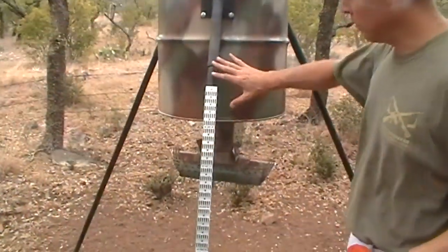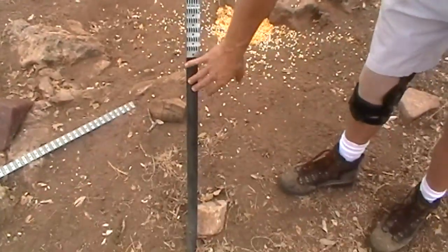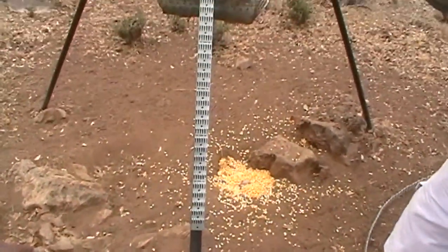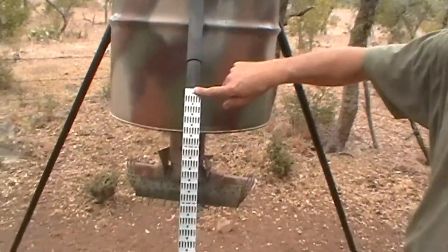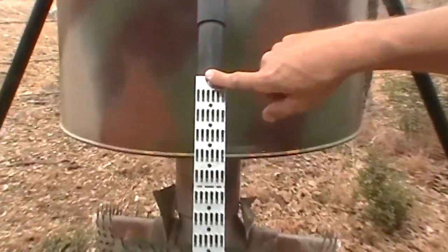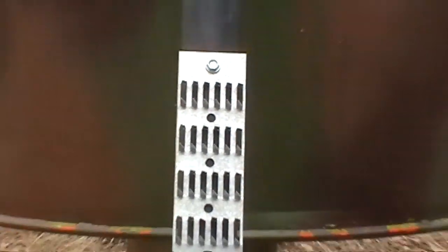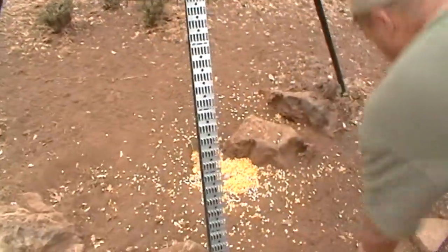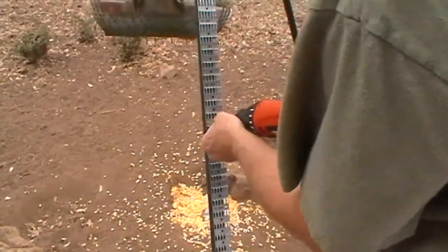We're going to mount it right about here, somewhere in the middle, because the animals have to crawl their way up and get to where the feed's coming out. I used one of the self-tapping screws that came with it and it went in very easily. Got one at the top, and I'll put one in the middle somewhere, say right about there.